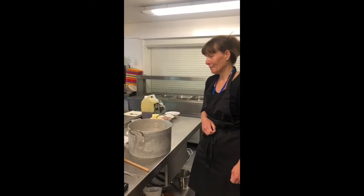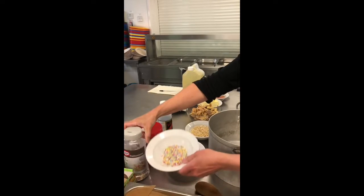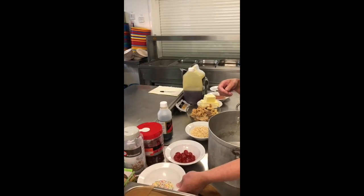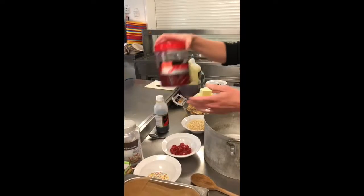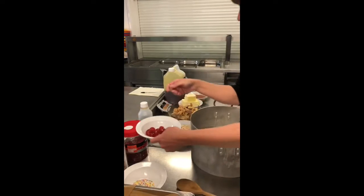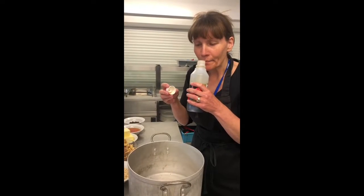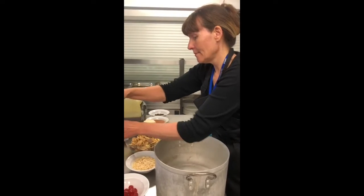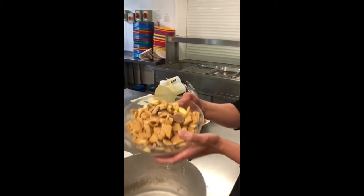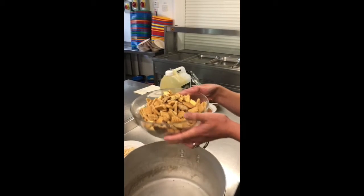What ingredients go in your Rocky Road? We have hundreds and thousands - lots of different colours. You could also use Smarties and other sweets that you have in your cupboard. We have cherries. We have vanilla essence, they smell lovely. We have Rice Krispies. We have lots of different biscuits, even chocolate animals. You can use any biscuits that you have in your cupboard.